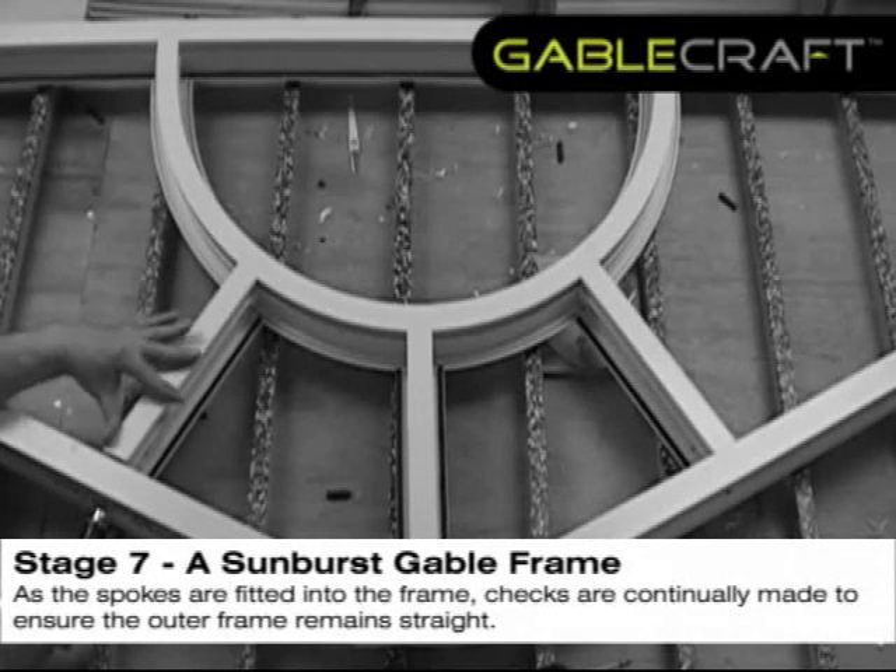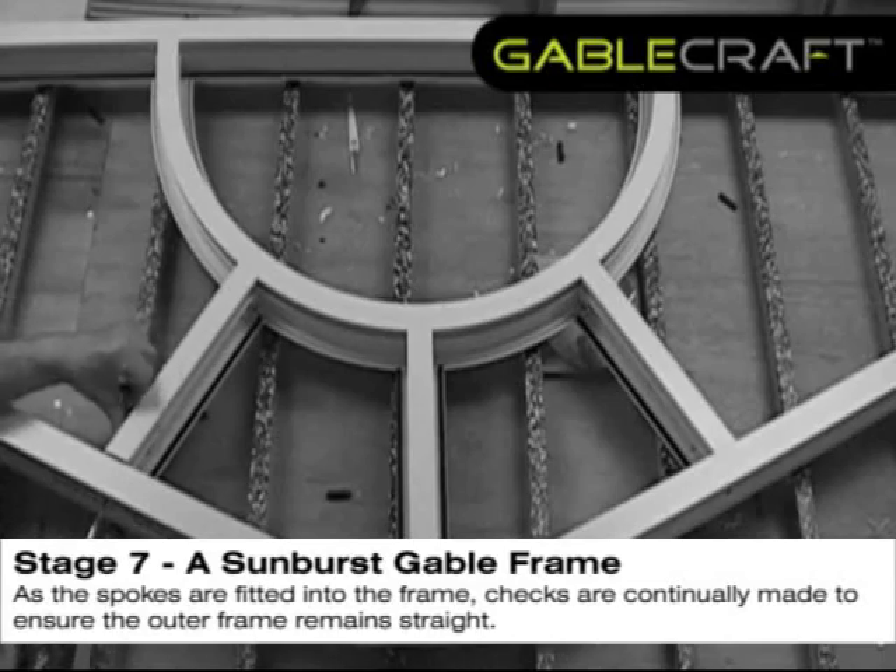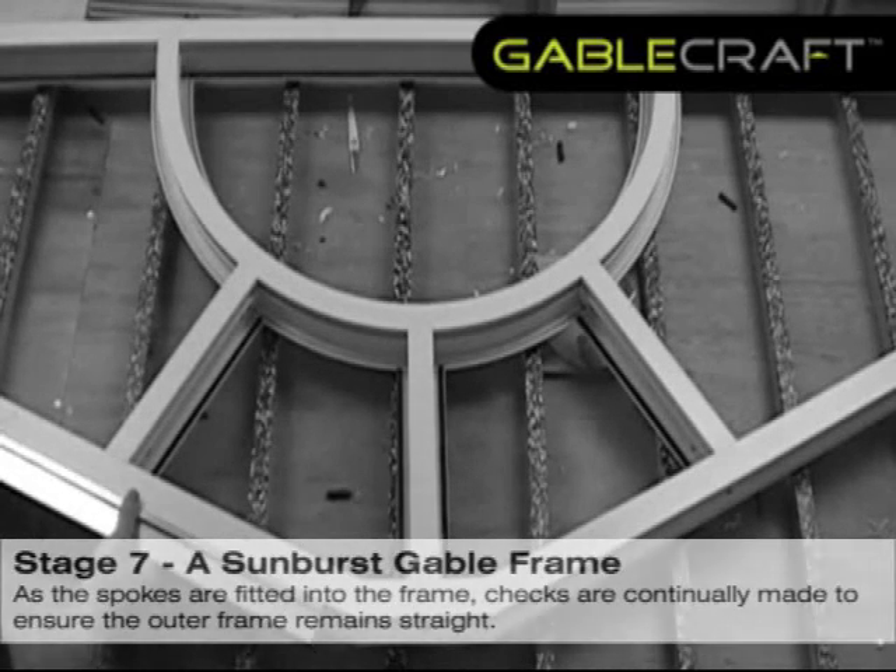As the spokes are fitted into the frame, checks are continually made to ensure the outer frame remains straight.